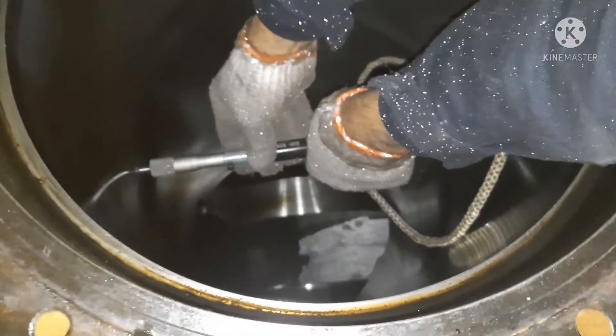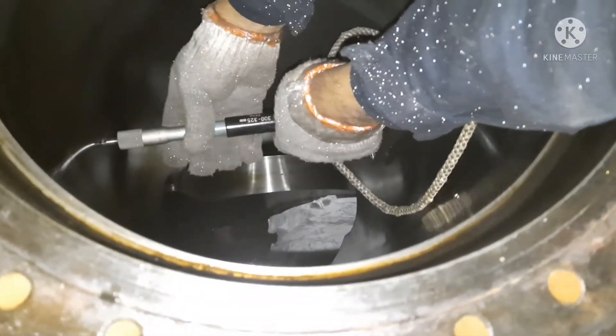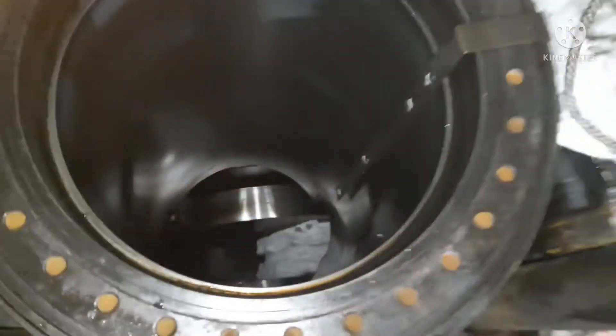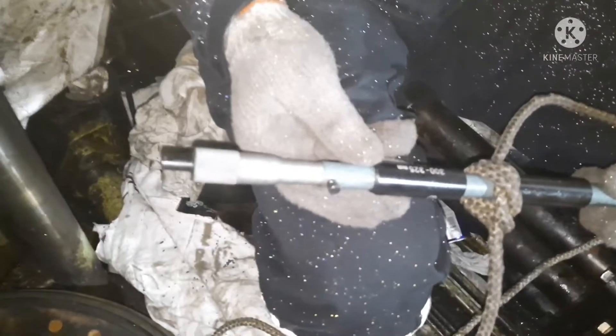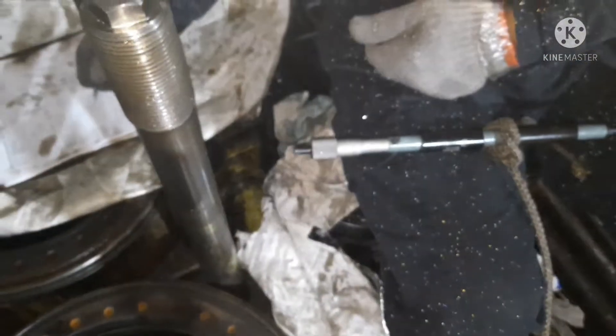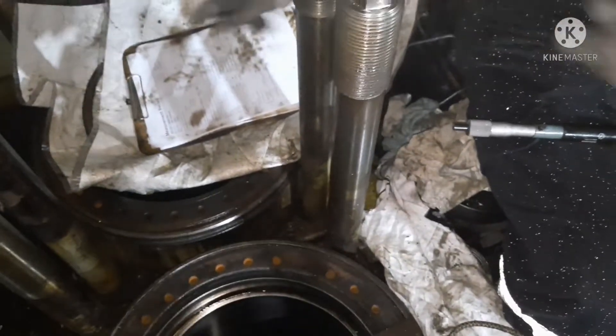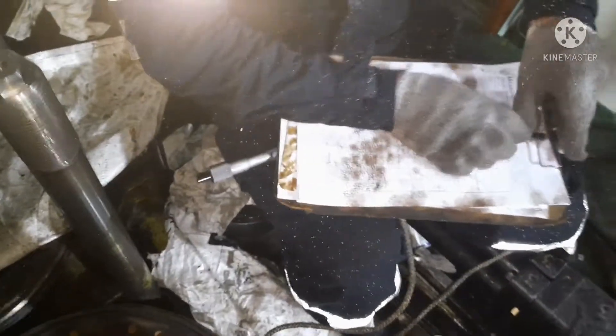Fix it, tighten it, bring the gauge up, and then you can check the reading. You have to take a total of eight readings — forward and aft will be four readings and port-starboard will be four readings. So you have to take total eight readings for your calibration.